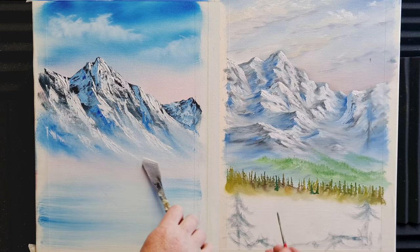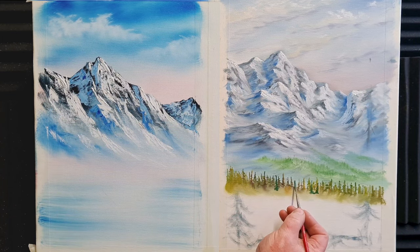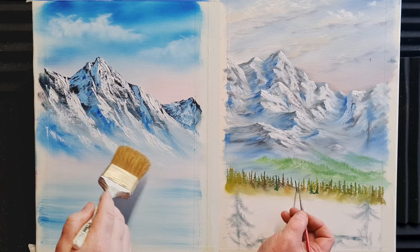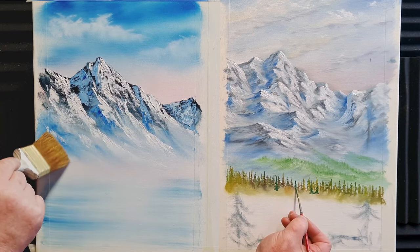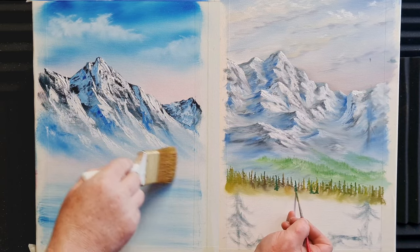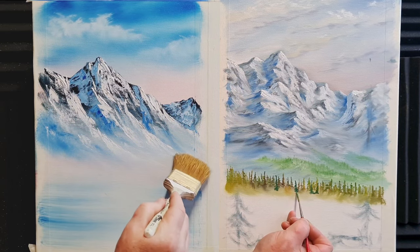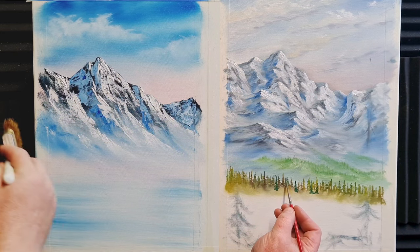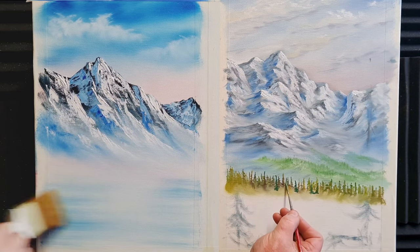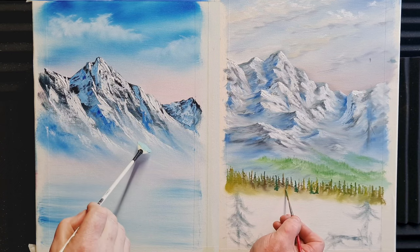If you'd like me to do something like that, just let me know in the comments. A little bit more misting with a big brush, pulling out some of those little snow peaks where you could go skiing, just teasing them together. Meanwhile on Kevin's side we're just adding a few more different coloured trees — nice and easy, nice and gentle, nice wet-on-wet painting.